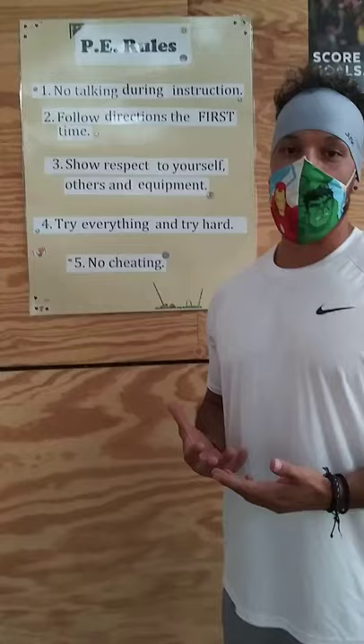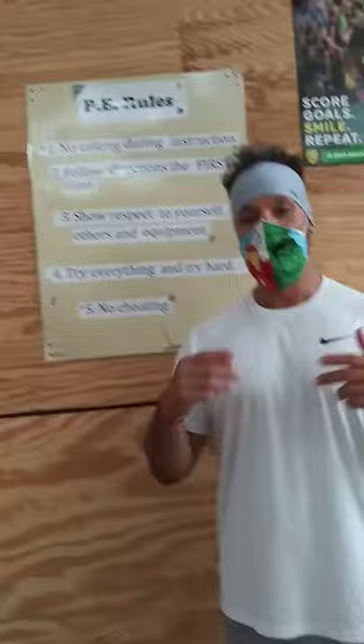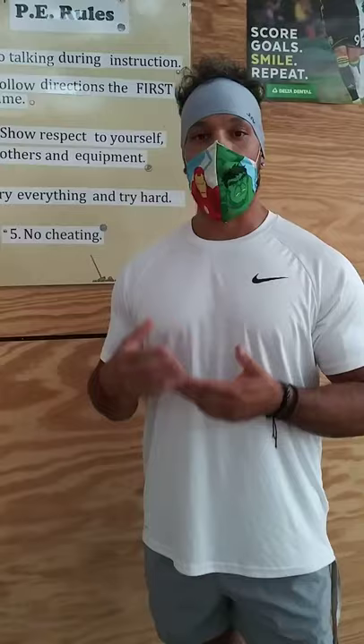To start the year off, we're going to start going over our rules, our procedures, our hand signs, just so you guys have a better idea of what we want you to do if we ever come back to school and also how we want you to do things during PE virtually at home as well.